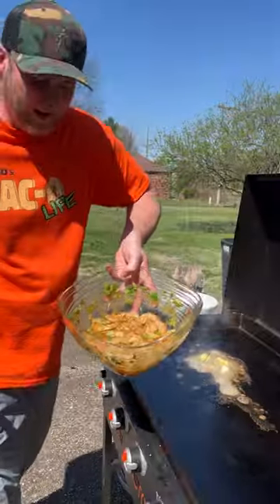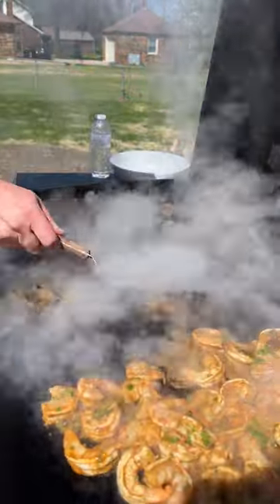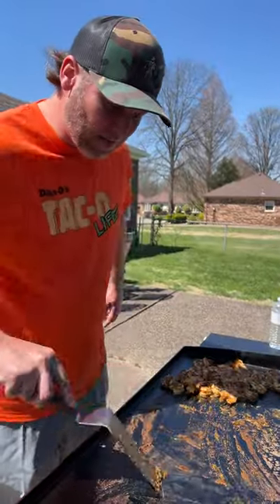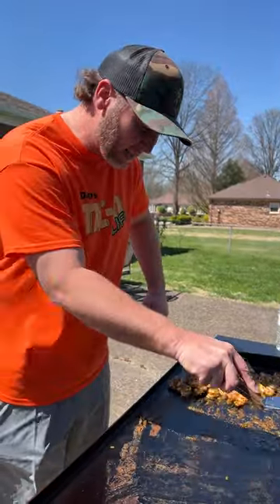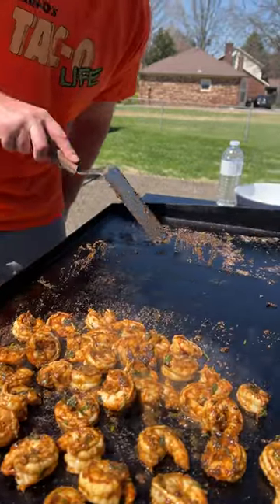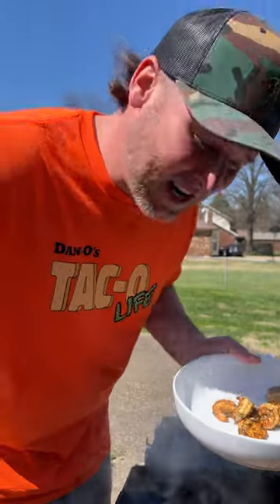I'm going to go fire up my flat top and then we're going to cook. Now it's time for the shrimp mix — not going to take long. Look at this awesome color. It's seriously probably only been maybe two minutes. Clean as we go. Last little flip — my job here is done.